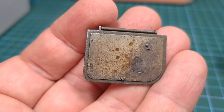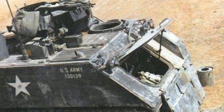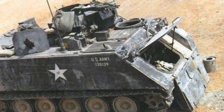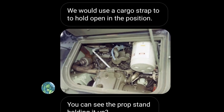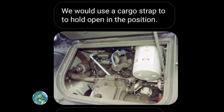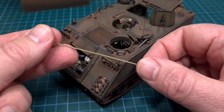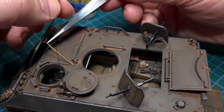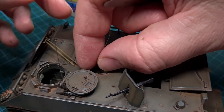I spent a lot of time weathering the inside of the engine bay hatch. However, the prop stand the kit supplies will only open the engine hatch about halfway, and I really want to display it all the way open. The solution came from my friend on Instagram, the US Army mechanic, who suggested that in the field they usually used a cargo strap to hold the cargo bay hatch fully open. The strap itself is made from one millimeter Vallejo masking tape, glued in place along one of the attachment points on the hull to keep the engine bay hatch open.